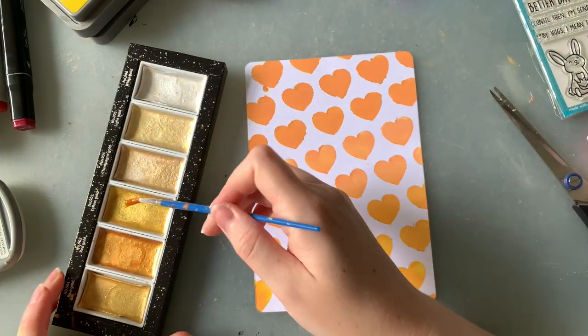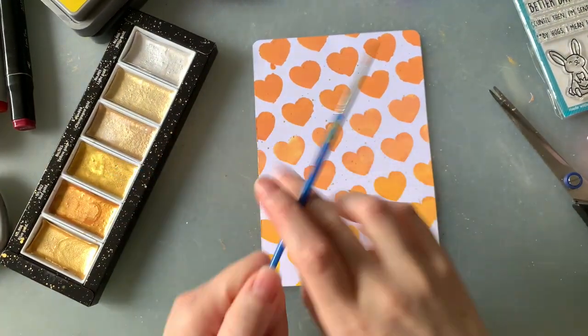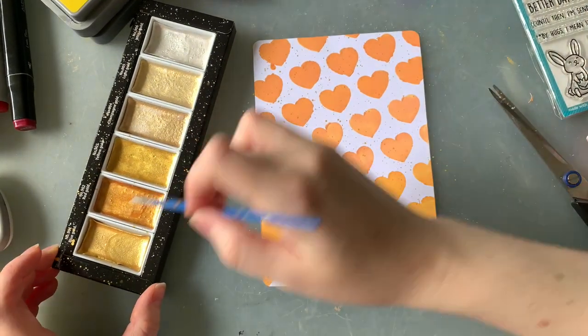As you can see, my background's a little bit splotchy, but after I gave it half a chance to dry, I thought it would be cute to add some gold flecks all over it because I just can't help it — I have to make all my cards shiny.